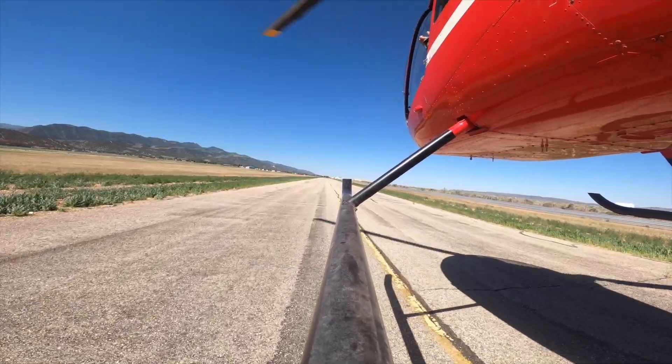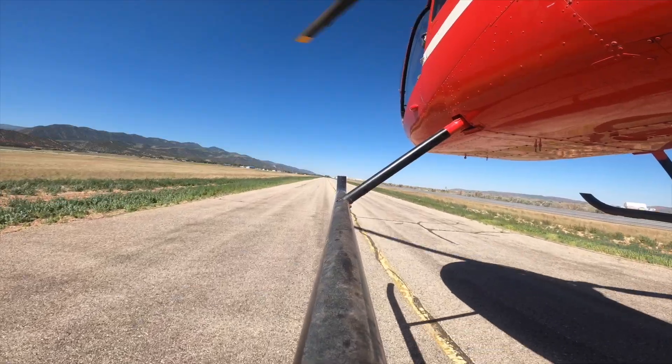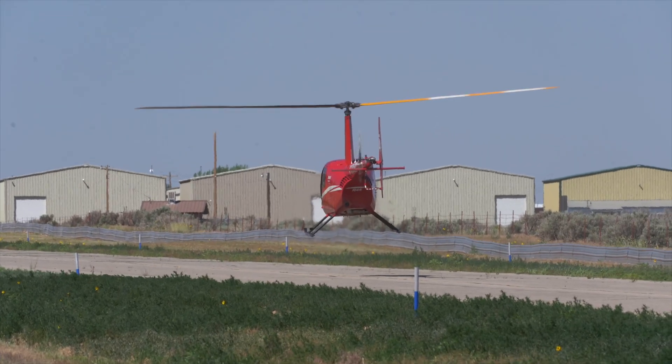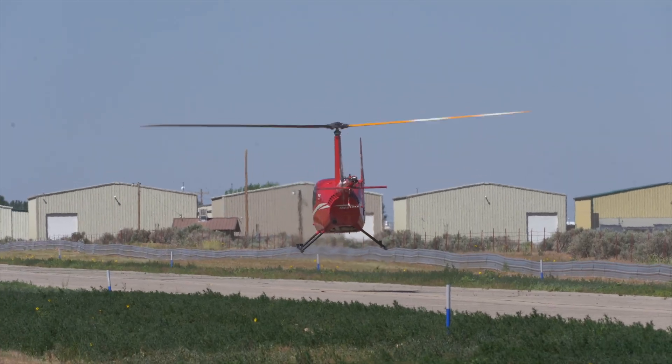A couple of considerations and common errors: if you have a crosswind, what you're going to want to do is dip that main rotor into the wind just enough so that you can keep that ground track. We don't want to be trying to use our pedals to counteract a crosswind — we want to use that cyclic and just a little bit of tilt into that crosswind.